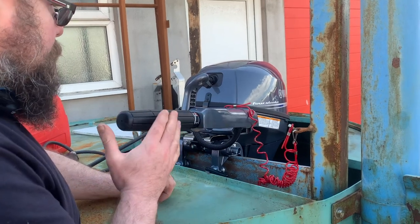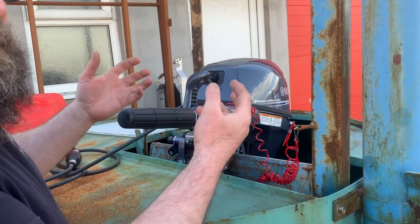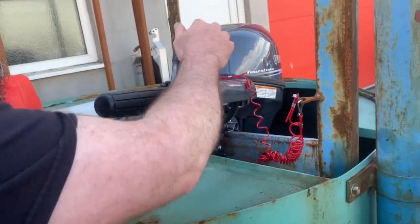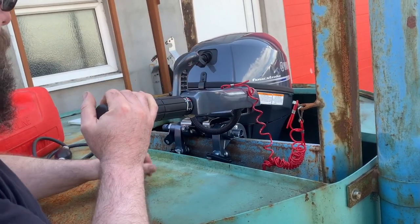Then obviously we check the oil, make sure you've got oil, make sure the prop's in the water, and make sure that the prop is actually secured with the little split pin. Also check that it's in neutral — you've got forwards, reverse, and neutral in the middle there.